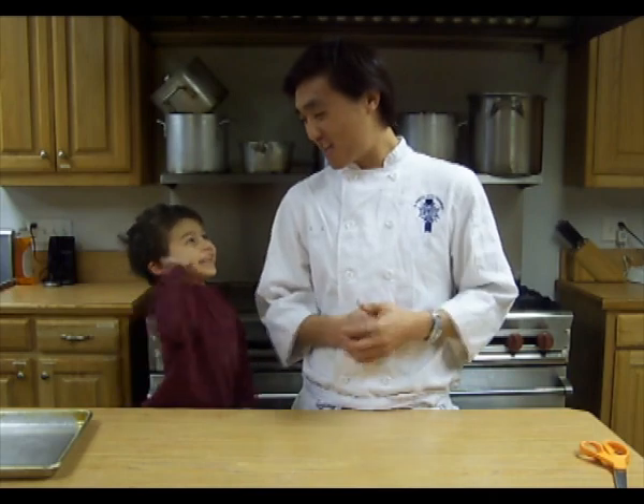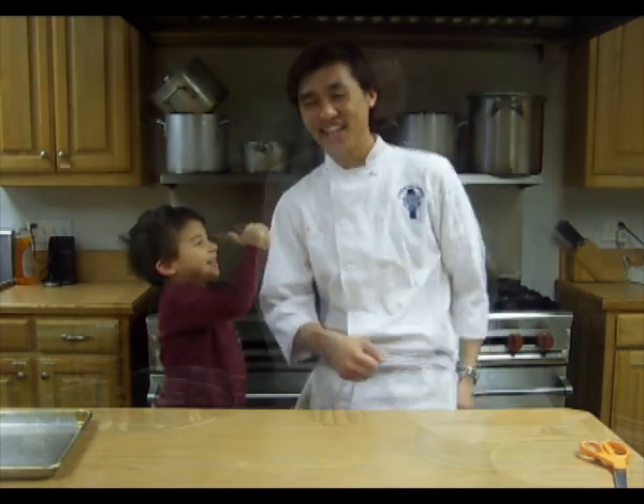I love getting kids involved in the kitchen, having them try new things, just having fun and having their creativity. So we're going to go ahead and get started. We're making yummy cake, so here we go. Let's go ahead and get started.